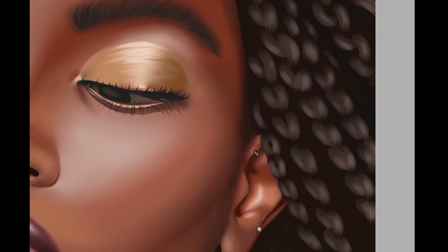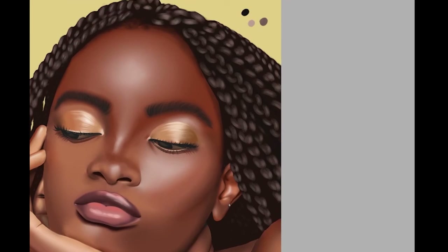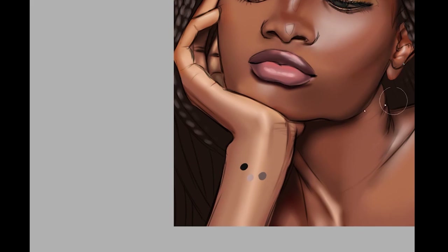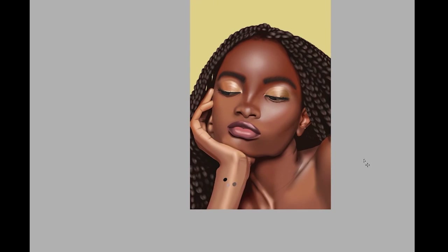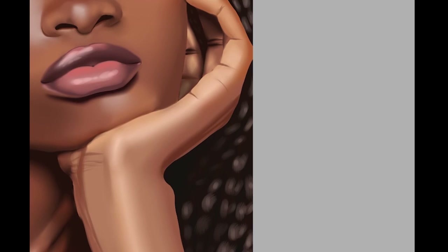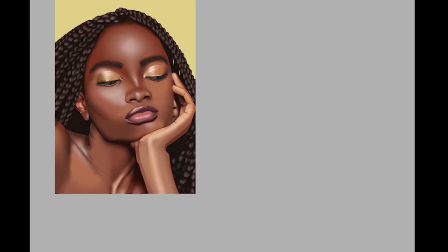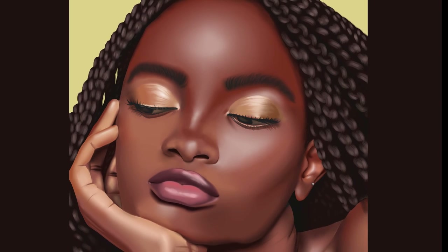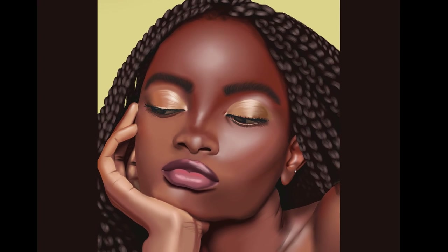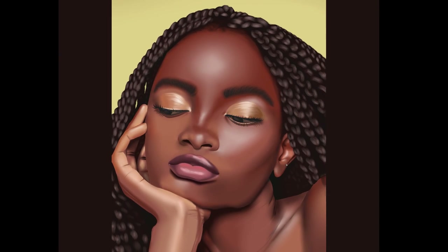Overall the hair looks so cute — I love it. It gave me faith that I'd eventually figure out this hair thing. That's pretty much it, the piece is coming to an end. I hope you enjoyed it and liked the final piece — I sure do. If you want to catch me on Twitch, it's twitch.tv/IAmNikki. See you there, bye!